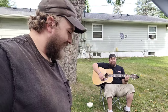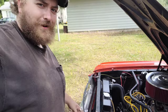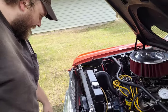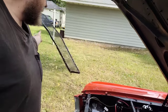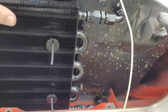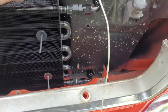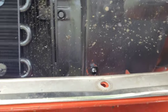Let's get this grill out of here so we have room to actually look, because we gotta drill holes through this core support here. Basically what we want is two holes - about there and there - and they'll fit perfectly right there.